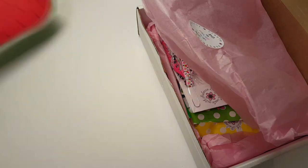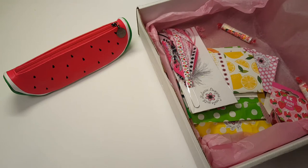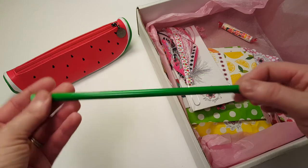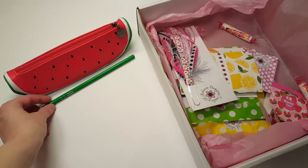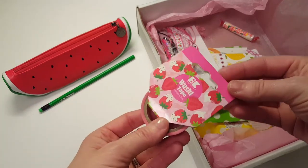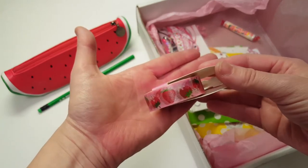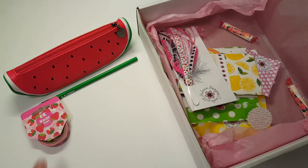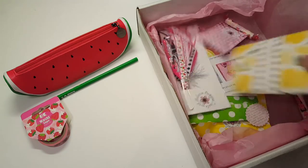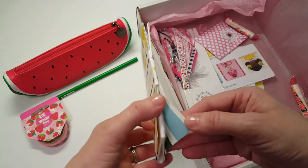The next thing in the kit is a pencil — I got a green pencil with a green eraser. Then there's washi tape; I got a little strawberry washi. I love strawberries, they're my favorite fruit!